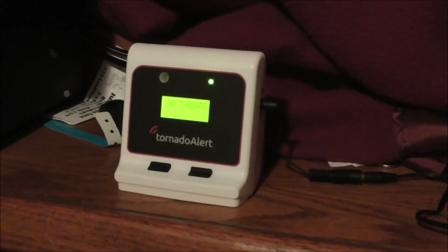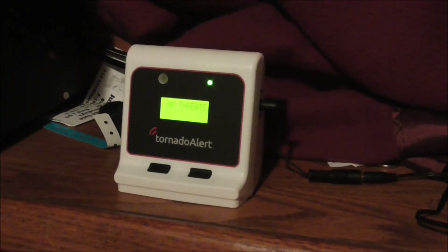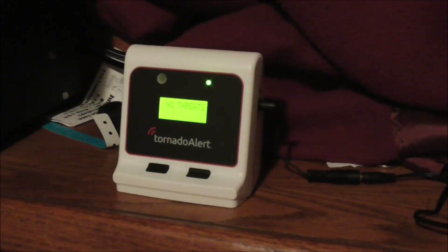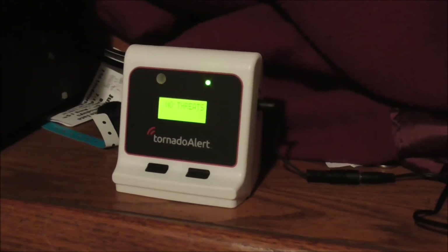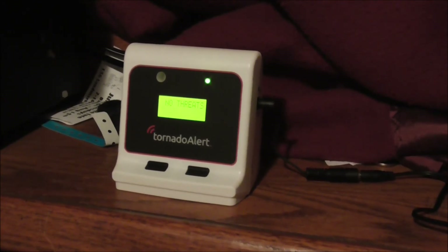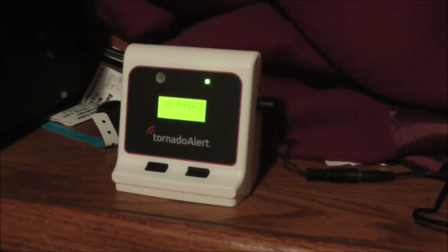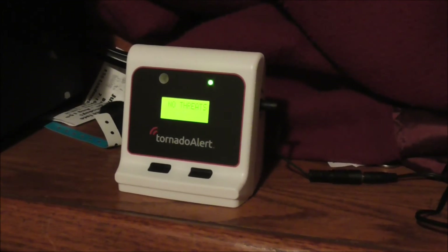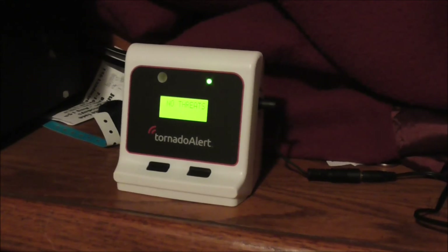I didn't hear about this until I found it on eBay. My parents bought it for me for my birthday — I did not get it for Christmas, I got it on my birthday. This device is really expensive to purchase — it's about $80 to $90. On some websites you can try to buy them used for around $50, but I'd prefer buying a brand new one for warranty purposes.